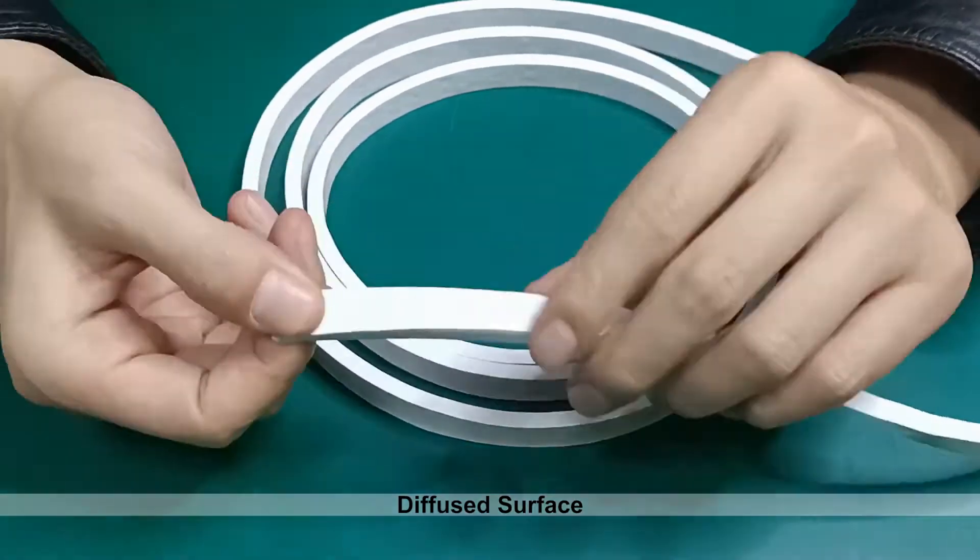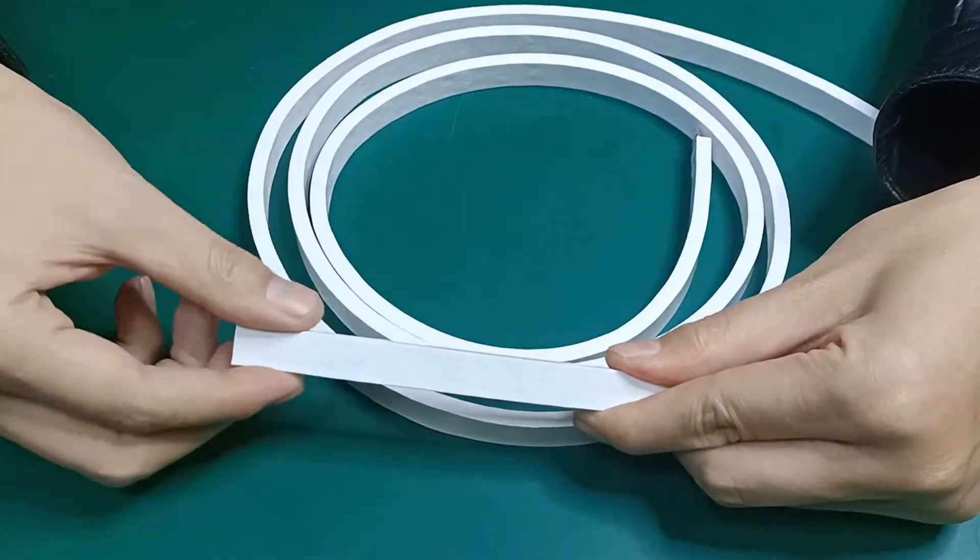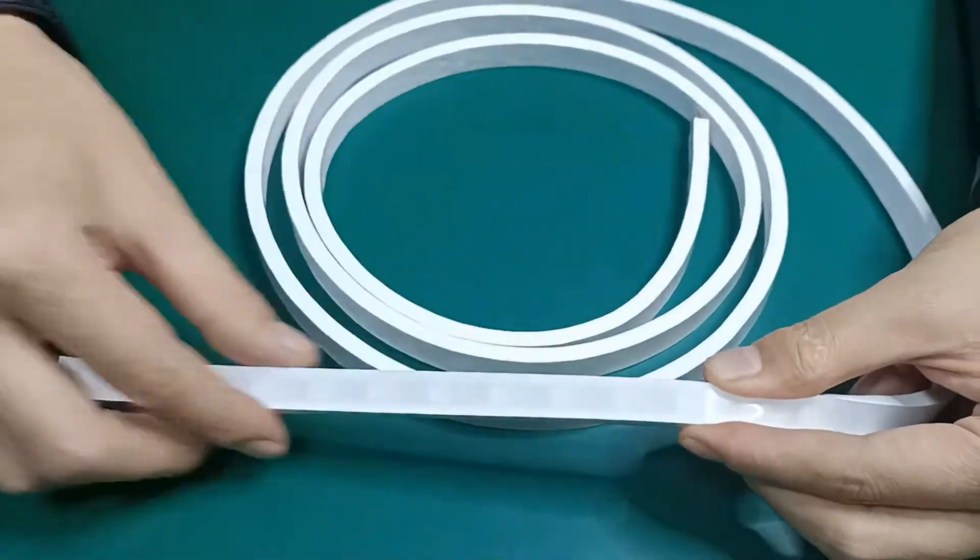On the top side it's a diffusion, on the back side it's silicone and white color. So it makes the lighting very beautiful and smooth.